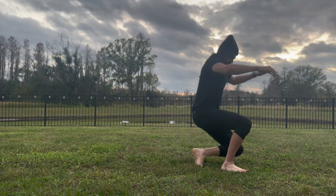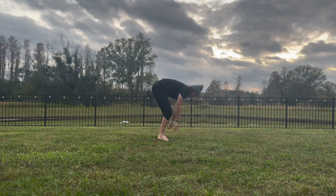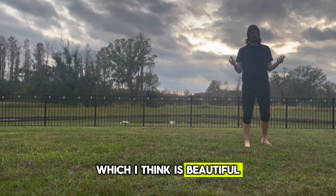So let's get started. All right, I think that's what we're going to stick to — our rolls today. First, I'm going to show you guys my butterfly kick, which I think is beautiful.